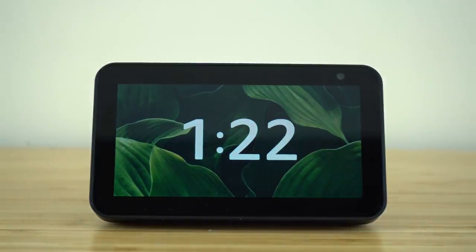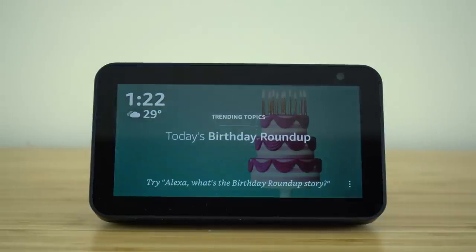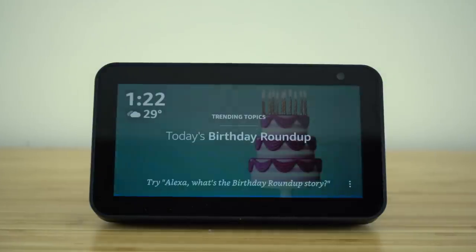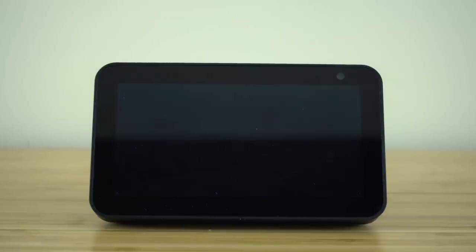These next two hidden features are really fun and playful. The first one is how we can play thousands of different games right from our Echo Show device. Using our voice assistant, Alexa can help us find the best games for us. So I said: Alexa, let's play a game. Alexa responded: Sure, I love games. Do you want memory games, game show games, or funny games? Or you can ask for more options. I replied: Memory games.